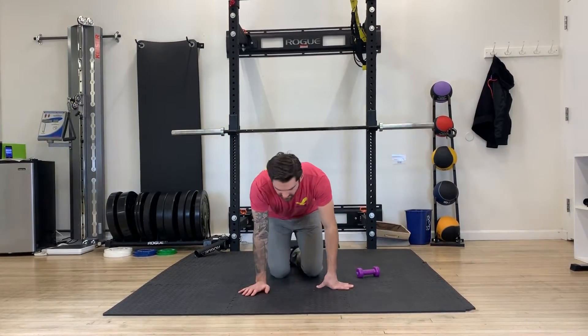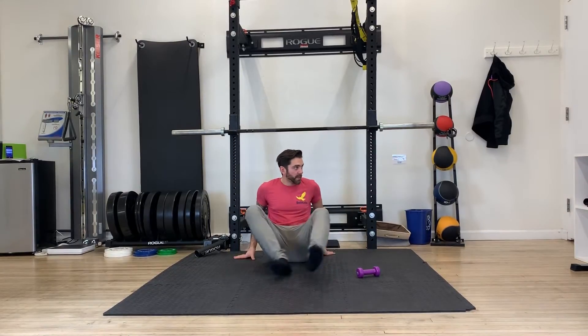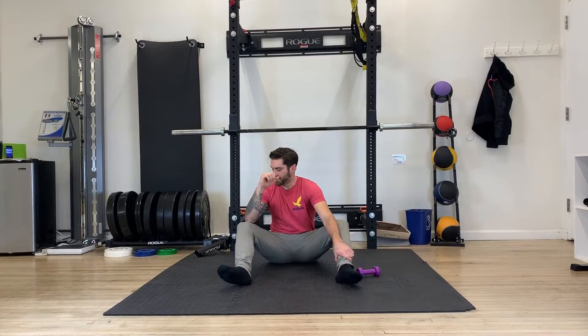For a shoulder internal rotation kinetic stretch, I like to set up in a bear sit position. From here, you're gonna put your elbow on your thigh. You can kind of rotate into that arm however you want to set this up.